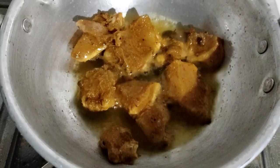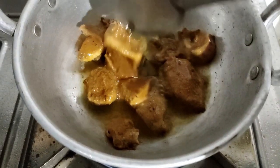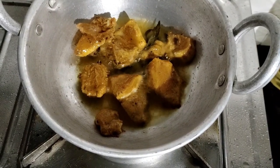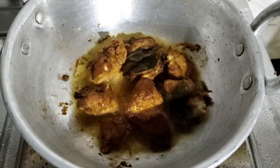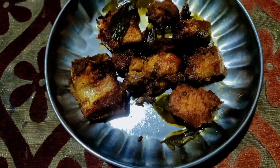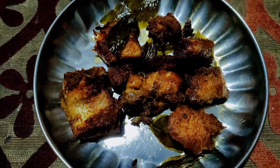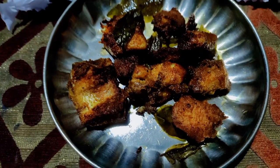When the chicken comes back, we will finish the same side. Let's start with the chicken fry and make it easy to make.